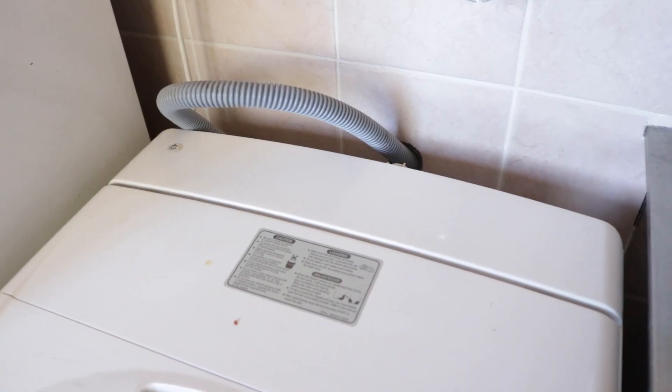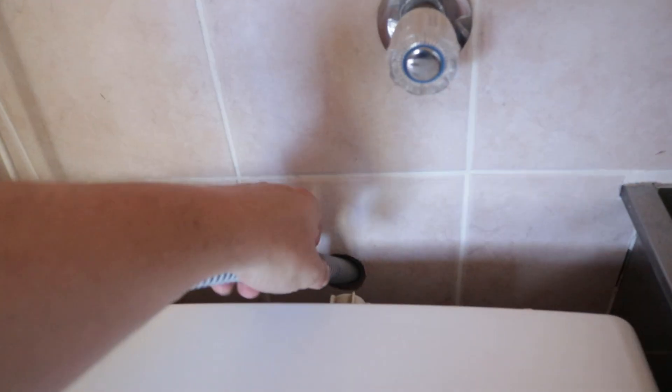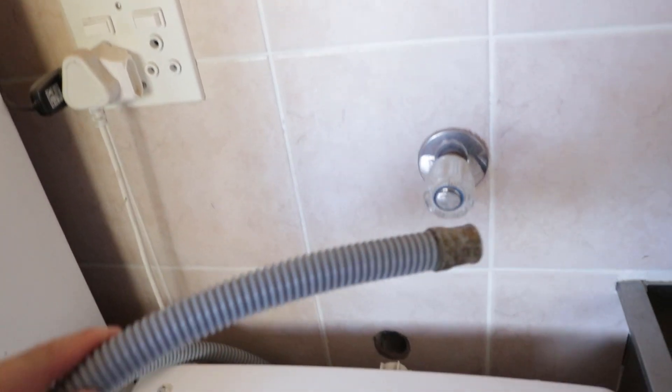Hi, I'm Hugo from SA Maker. In this video I'm going to take a look at how to improve my grey water system. Specifically what I want to do is take the water that comes out of this washing machine and get it into a container that I can actually do something with it.